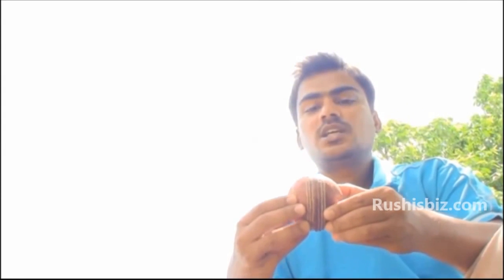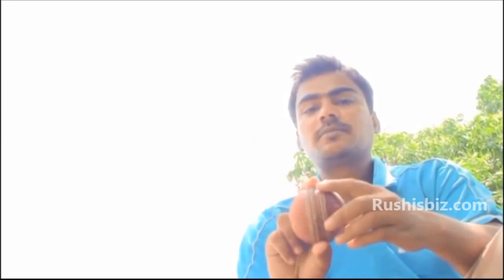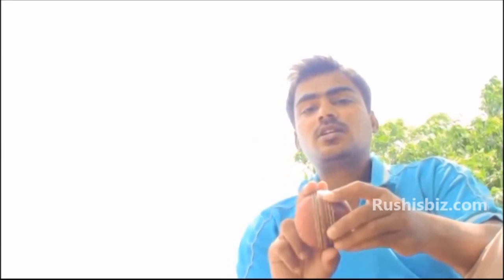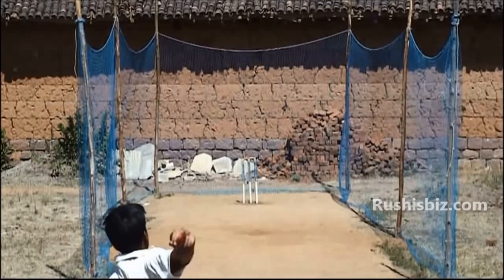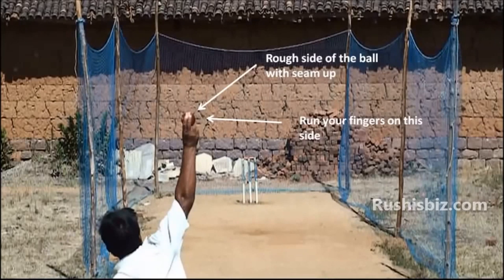When you want to cut the ball into the batsman, the direction of the seam has to be towards the leg side or seam up towards the batsman. You need to grip the ball such that the rough side is towards the right side, then roll or run your fingers down like this. The ball after hitting the pitch suddenly deviates into the batsman. You can see here how the bowler is trying to roll his fingers down on the right rough side of the ball.